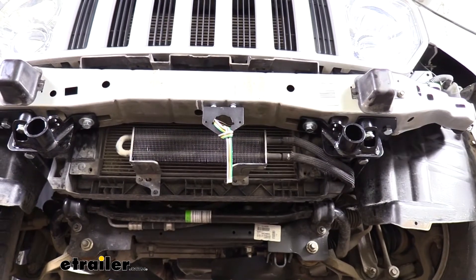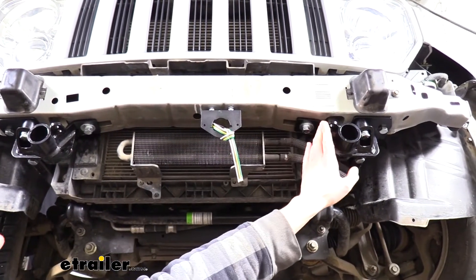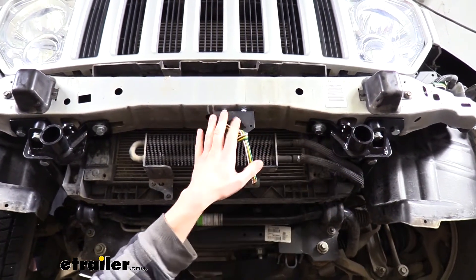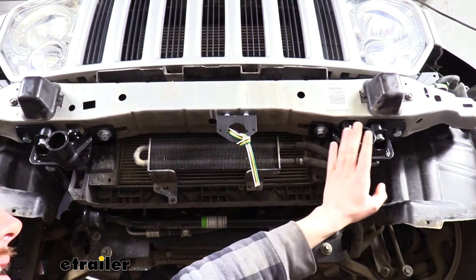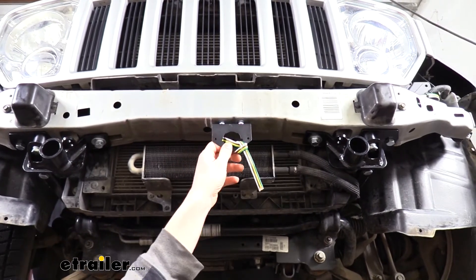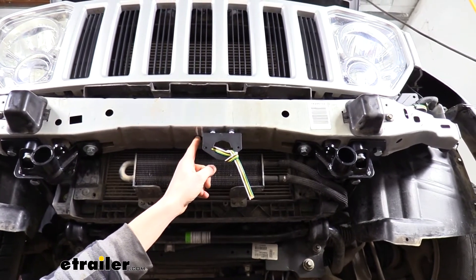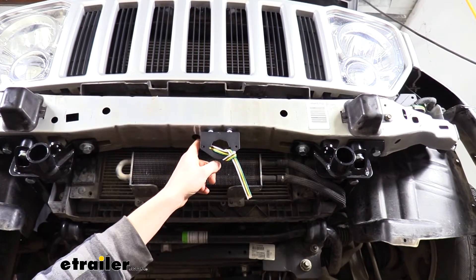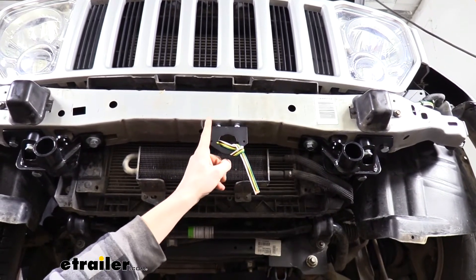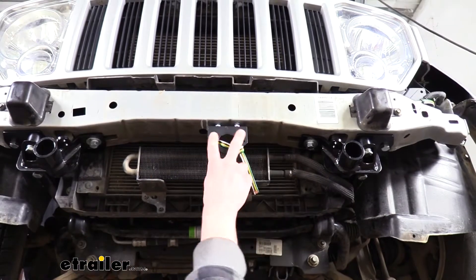We'll begin our installation by routing our wiring and mounting up our bracket. You'll notice a lot is exposed in the front because we just finished putting the base plate on, which requires removing the fascia. This is the perfect time to do your wiring while you've got everything removed. The bracket included with your wiring kit is mounted into the bottom of the bumper, just off to the side of a pre-drilled hole, on the driver's side so it lines up with slots we can trim out on the fascia.